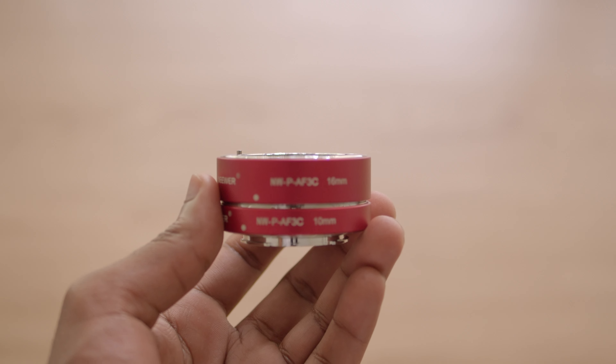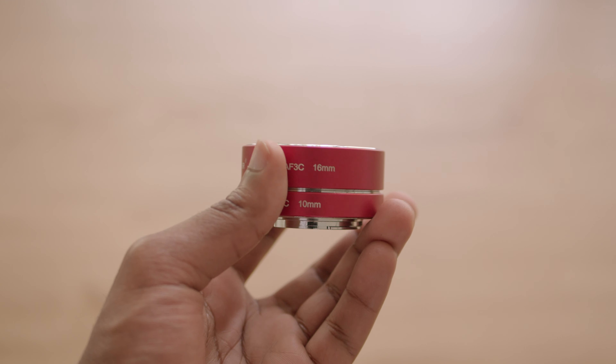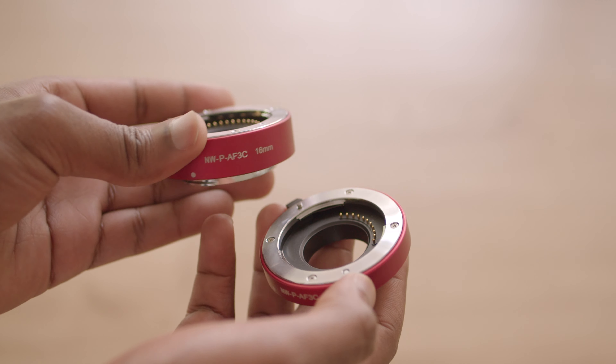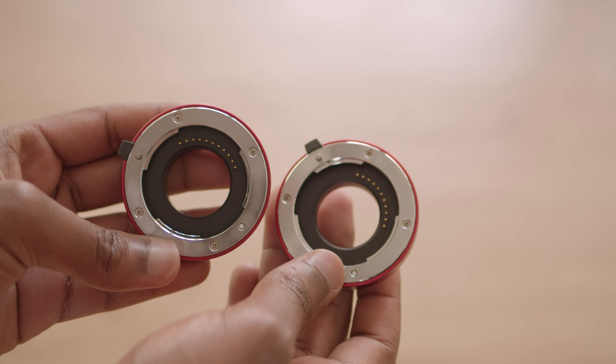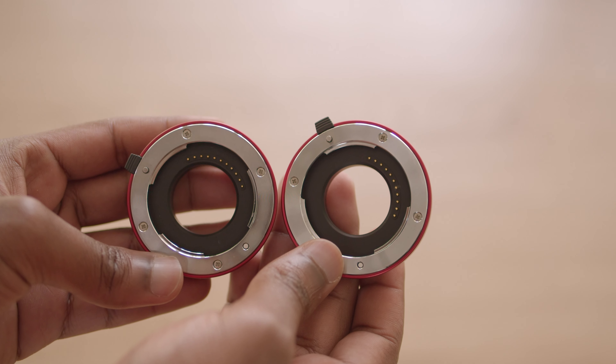Finally, the method that I personally believe brings forward a very compelling value proposal is the use of macro extension tubes. Macro extension tubes are kind of like adapters that you attach in between your camera body and lens, essentially creating a measured gap between the two. This allows any lens you use to focus a lot closer to your subject, turning your lens into a macro lens. There are a few issues with this technique that I will go through in a minute.